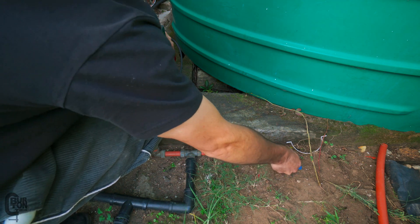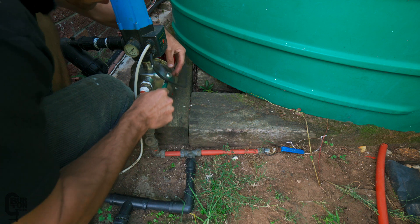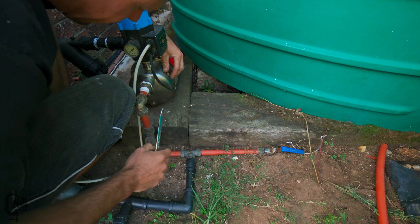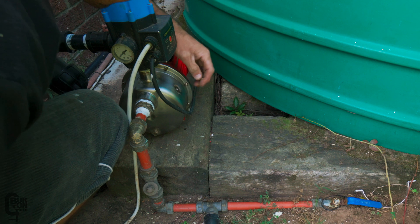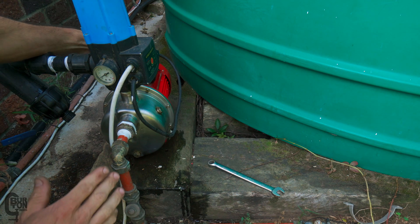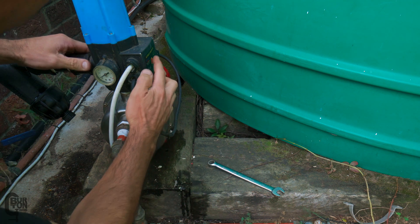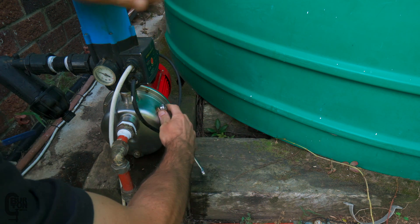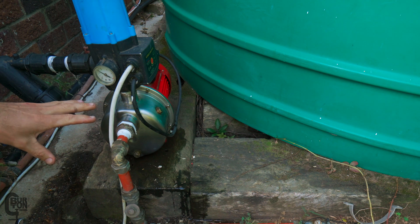Everything is installed and plugged back in. The pump isn't on yet — we've got to bleed the system, but I think it'll be fine because the water in this tank is higher than the actual pump. I've opened the valve and we've got a little bleed port here, so we should be able to open this and let the air out. It turns out that if you don't turn on the main shuttle valve for the tank, the pump won't fill up with water. That's a little bit better. You can see it's basically squirming out there, almost up to three bars, and you can hear the reservoir filling up.